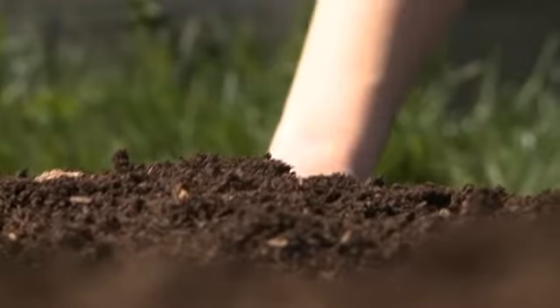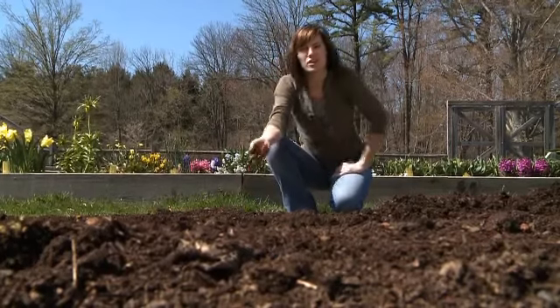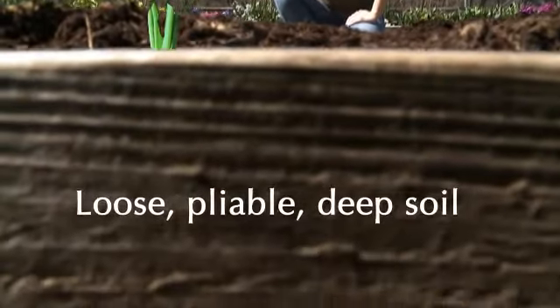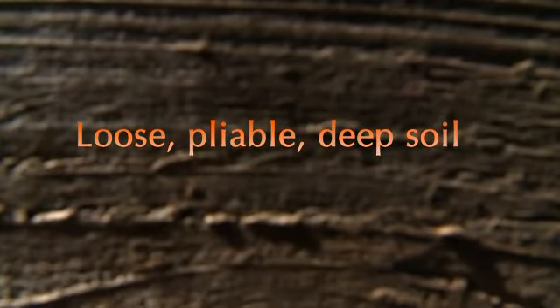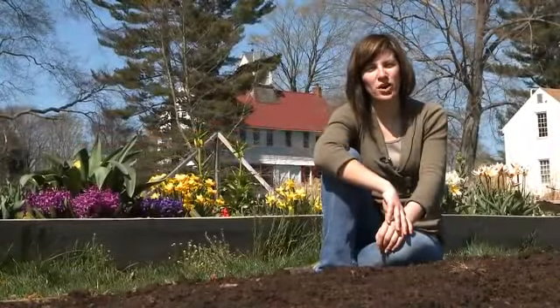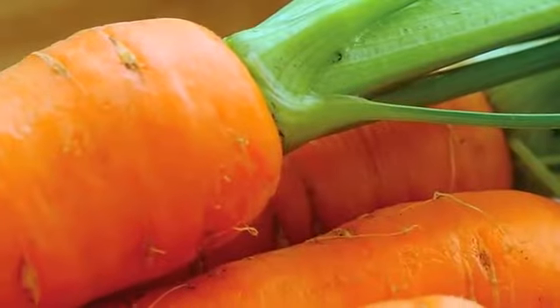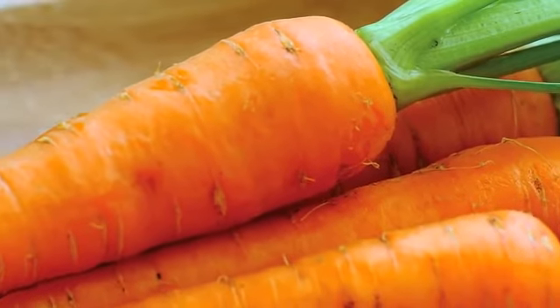The only real consideration is your soil. Carrots grow their tasty roots downwards, so they need loose, pliable, deep soil to grow their best. If you've only ever had store-bought carrots, then you're in for a real treat. There's a whole world of unique and interesting carrots to grow in your garden.